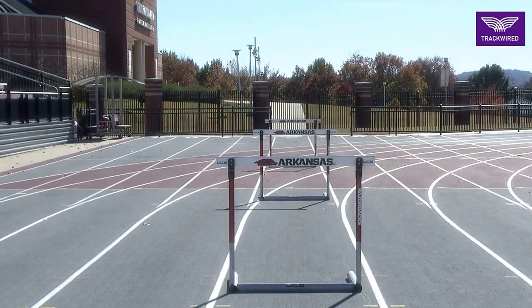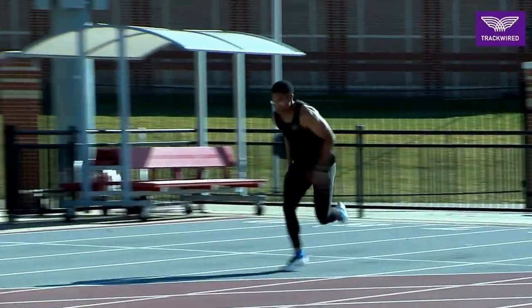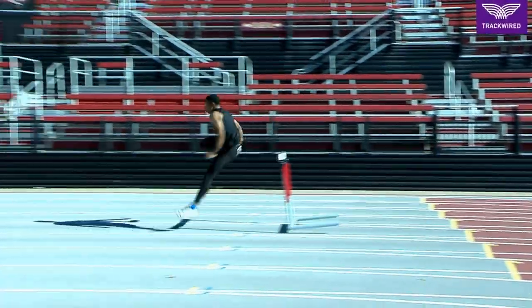It's important for the athletes to learn that the hurdles are a sprint and not a gallop between each hurdle.